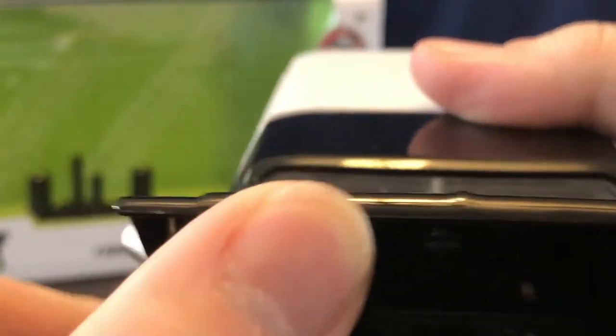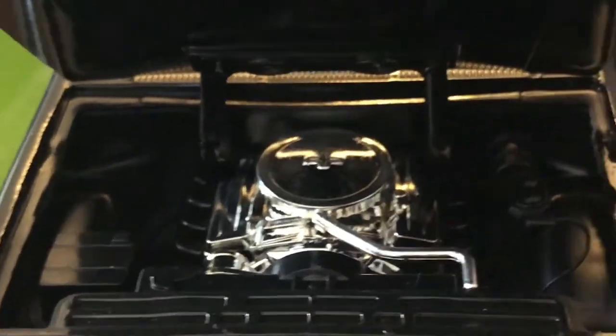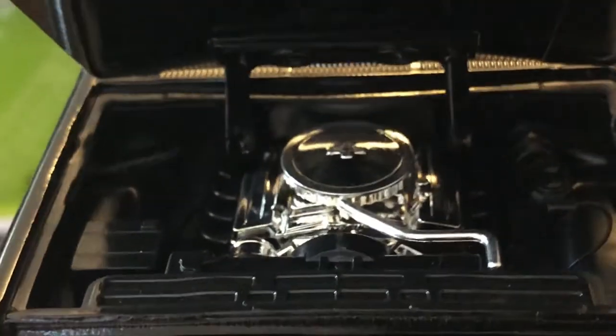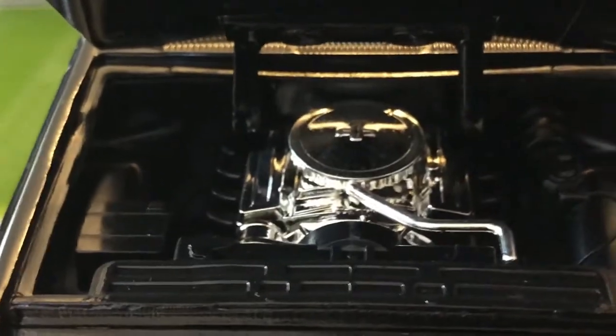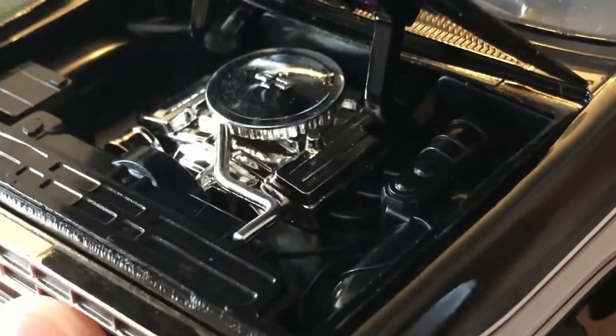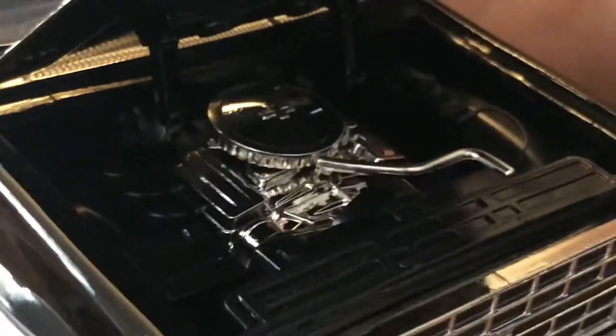Let's take a look under the hood. There is a chrome engine under there that appears to be a V8 — it could either be the 305 or the 350. The chrome set against everything else in the engine bay, which is black, really sets it apart and makes it look nice.